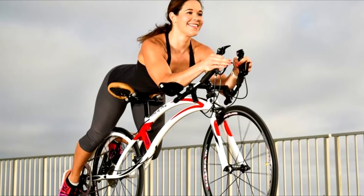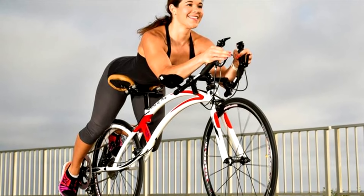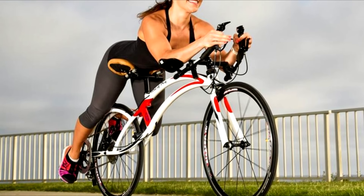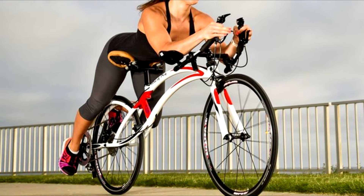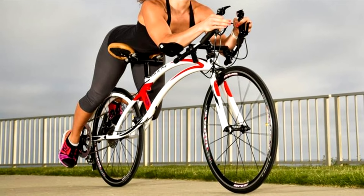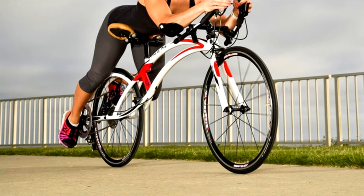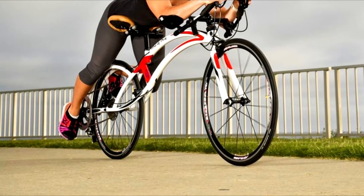Due to the Bird of Prey's ergonomic layout, riders are reportedly easily able to turn its 62-tooth rear chain ring linked to a 36/11 cassette, producing more torque than would be possible with a smaller ring. They're also able to spin like crazy when climbing hills, with their legs fully extended.